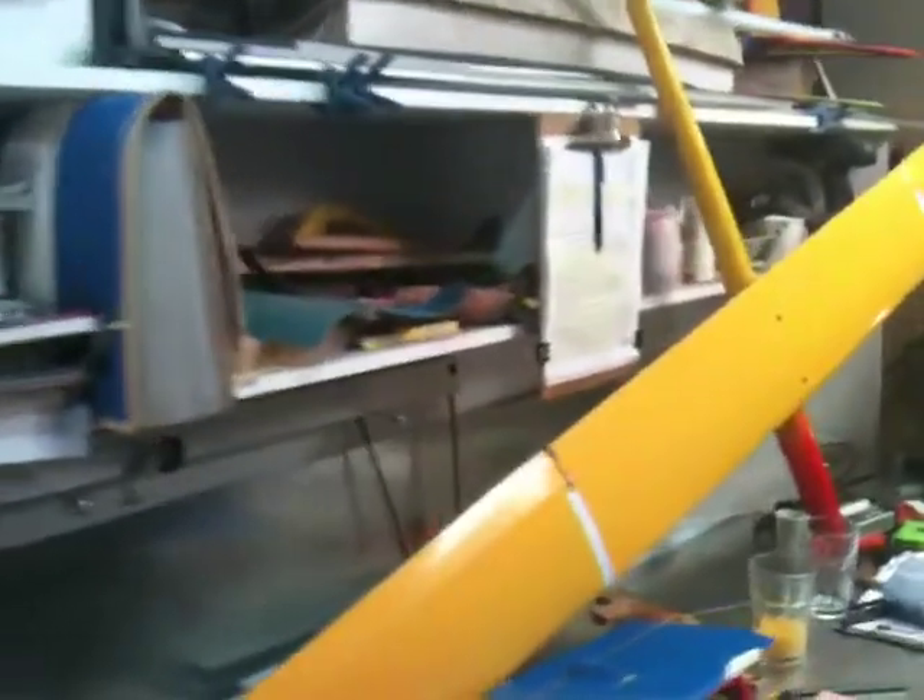The wing that Paul's making will replace this skanky old 1920s design. It's going to be a nice flash new design.